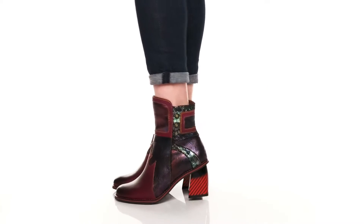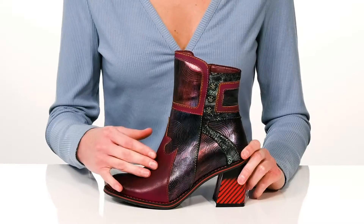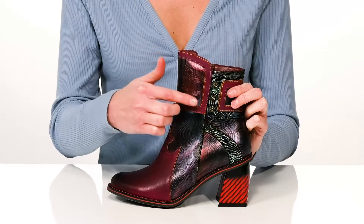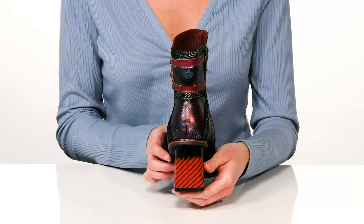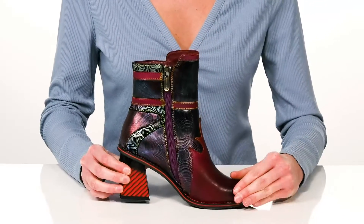Make a statement in these unique booties from L'Artiste by Springstep. The genuine leather upper features a gorgeous iridescent shine, metallic hardware detailing, and colorful rainbow stitching throughout. Around the back, the geometric design on the heel really makes these shoes stand out.